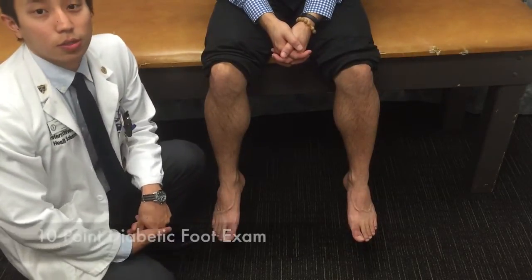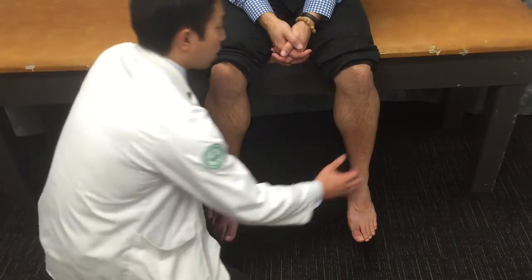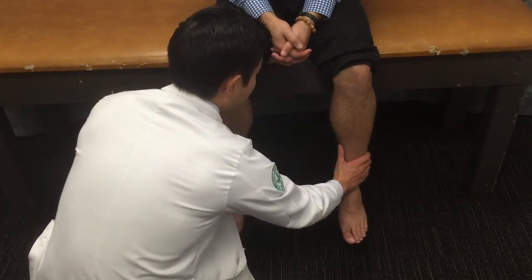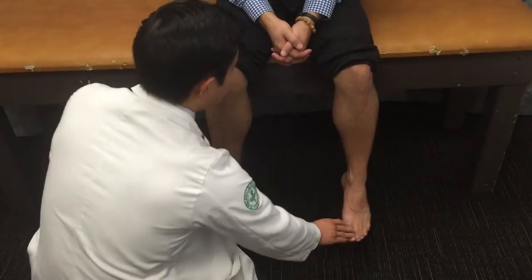After our inspection, we're going to move on to the 10-point diabetic foot exam. The first thing we're going to do is assess the temperature bilaterally. We're going to take our hands and place them, and we're going to assess for any coolness or extreme warmth. In particular, we want to see if we notice cooling as we go more distally.